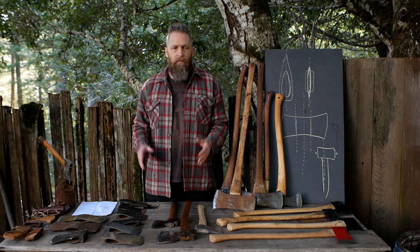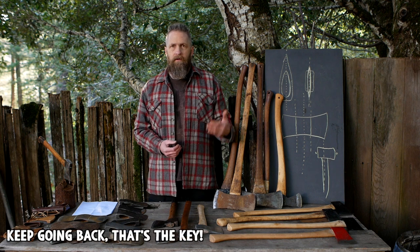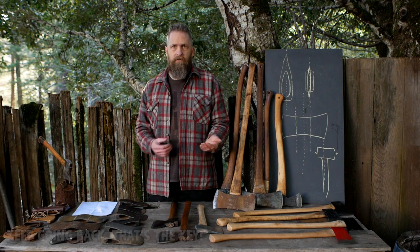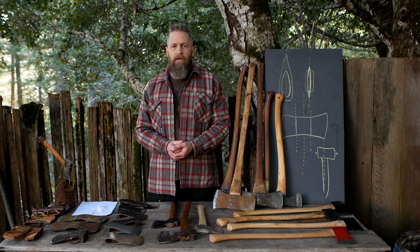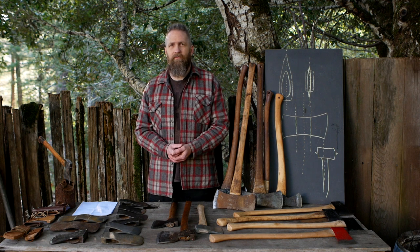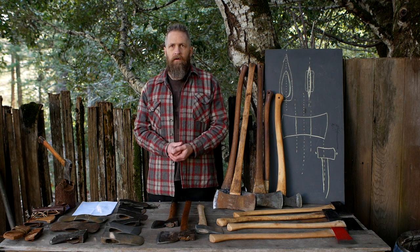Scope out all the junk stores and antique stores in your area and make a habit of checking them whenever you're driving by. A lot of places will keep a call list — just say, call me if you get any axes. Last time I bought a $3 axe at my habitual junk store, a guy was walking out with two hatchets and an axe head just as I was walking in — he was on their call list. So expand your team, get your friends out there looking, and say hey, I'm really into axes, keep your eyes out wherever you go.